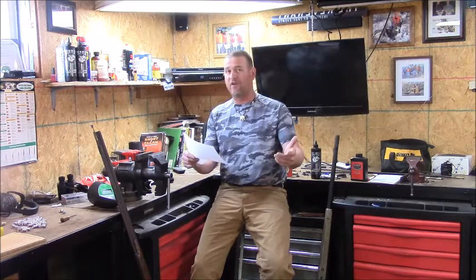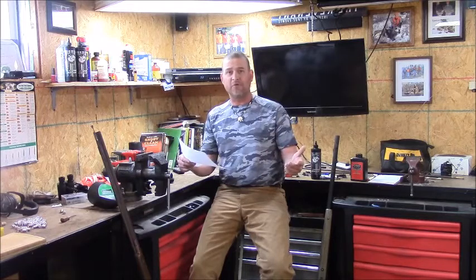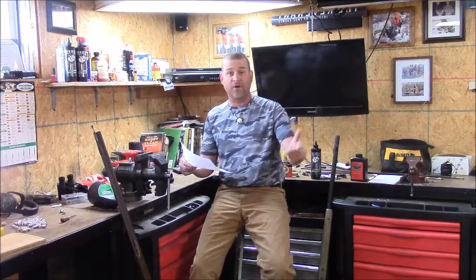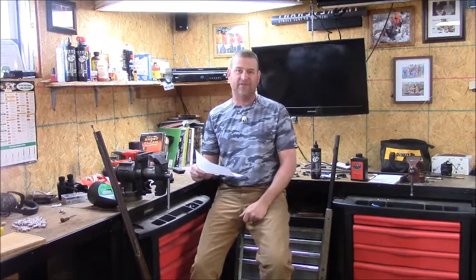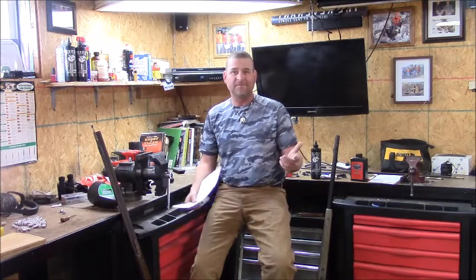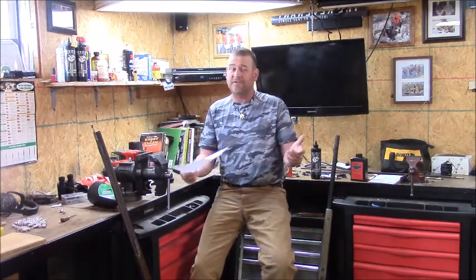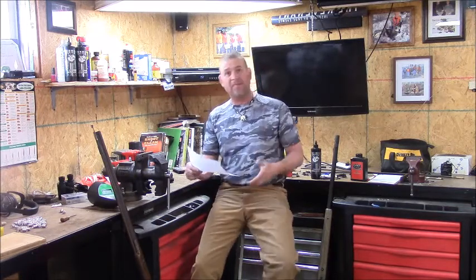We go to the .44 Magnum — we're all familiar with that. We use it as backup, we use it as home defense. People hunt deer with it all the time. But the reality is it's under 900 foot-pounds of energy at the muzzle, and at 10 yards it's below 800 foot-pounds. But we hunt deer with it, and everybody says it's acceptable for that. So I don't know where they're coming up with these minimums.